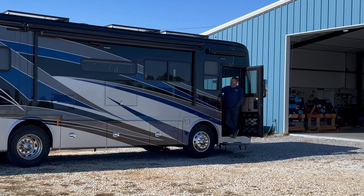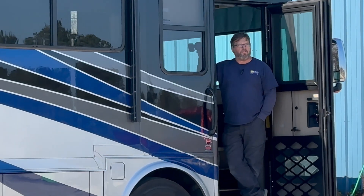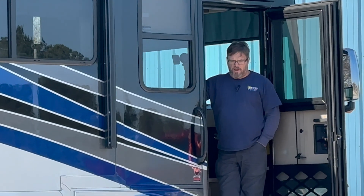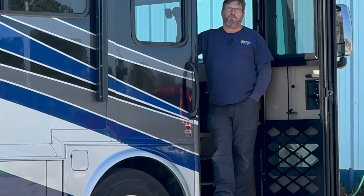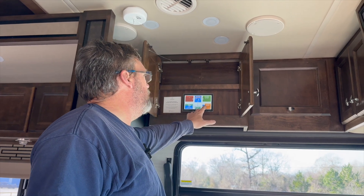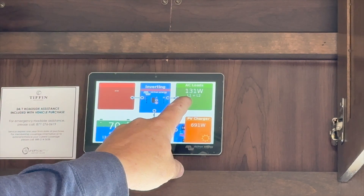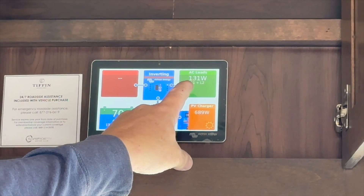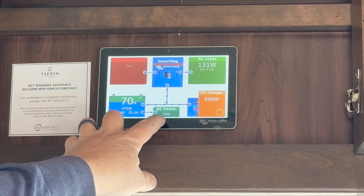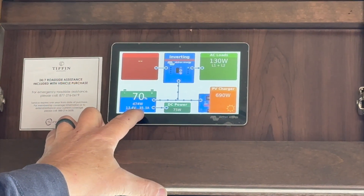Currently we've got some pretty good sun going on. The panels right now are bringing in 700 watts — pretty good numbers. The solar irradiance was supposed to be right around 600 today, so to see the panels performing at 691 watts with the sun pretty low in the sky is great. His AC loads — the refrigerator running and all his regular 120-volt appliances — are pulling 131-132 watts. His DC power is pulling about 77 watts, which gives a net of about 474 watts, or just over 35 amps, going into the batteries.